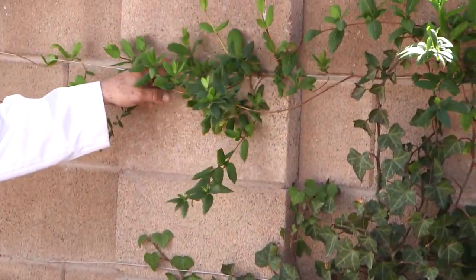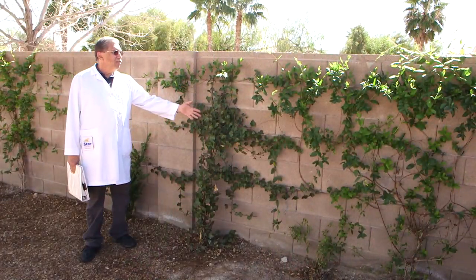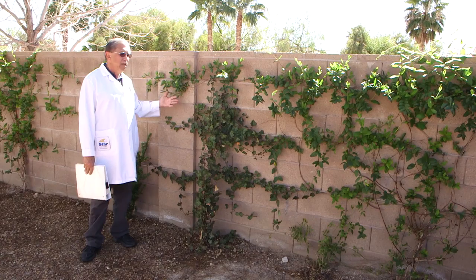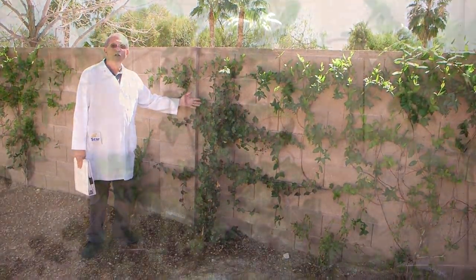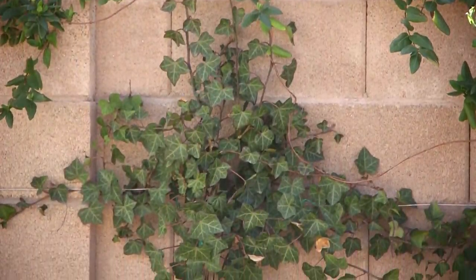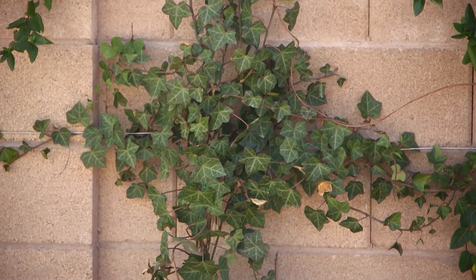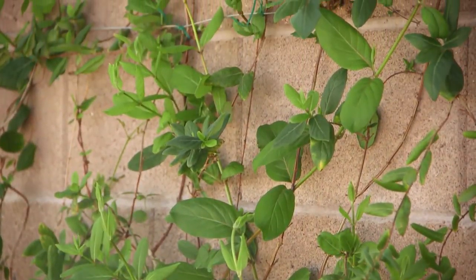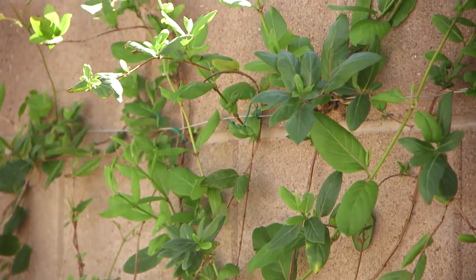Here we have a more shaded wall with ivy and Japanese honeysuckle, which are more appropriate for a northern-facing wall. The ivy will do very well in this location, as well as the Japanese honeysuckle, and it will actually take some more sun as it grows up over the wall.